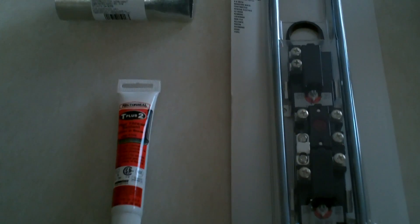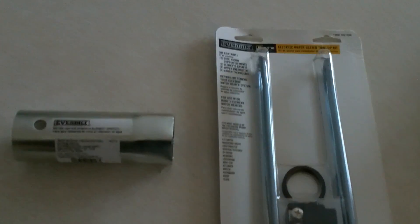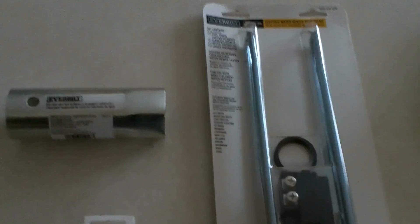Good day, this is Lucas Barksman with The Weekend Handyman, and I'm going to be taking a trip down water heater element and thermostat repair today. But first, let's explore why.